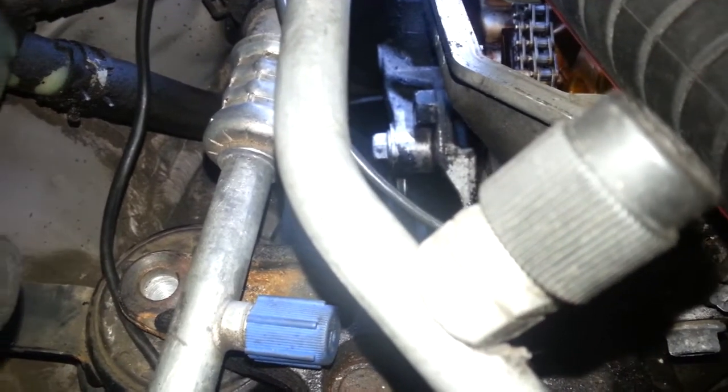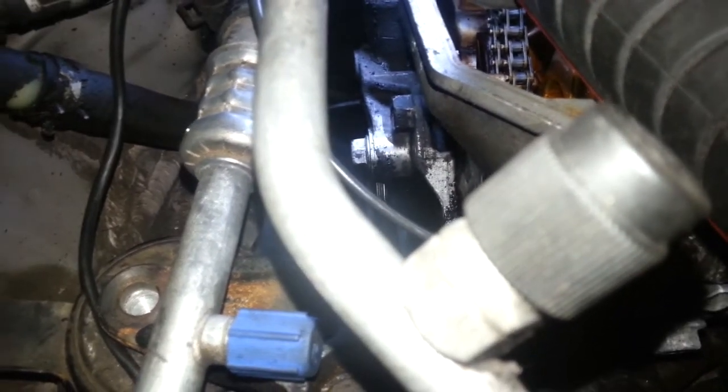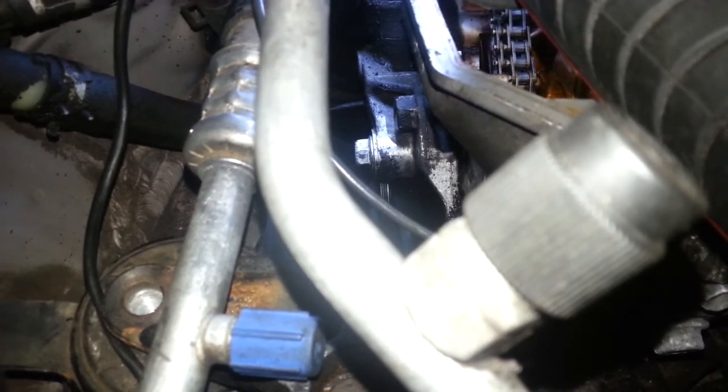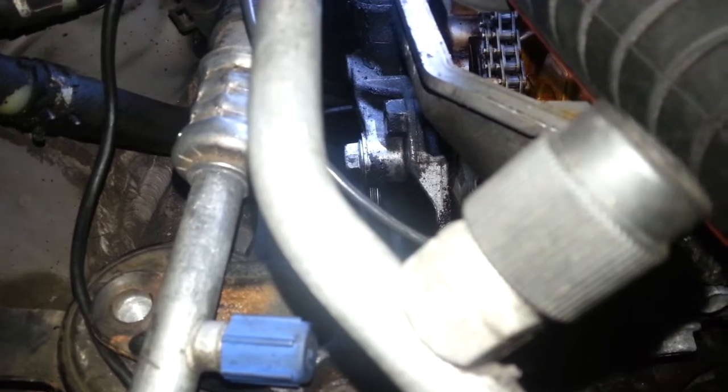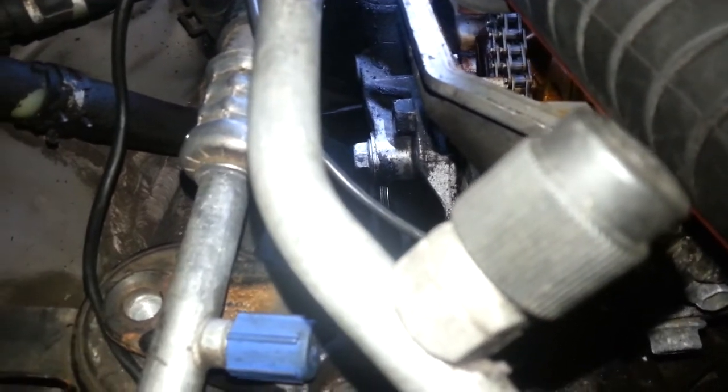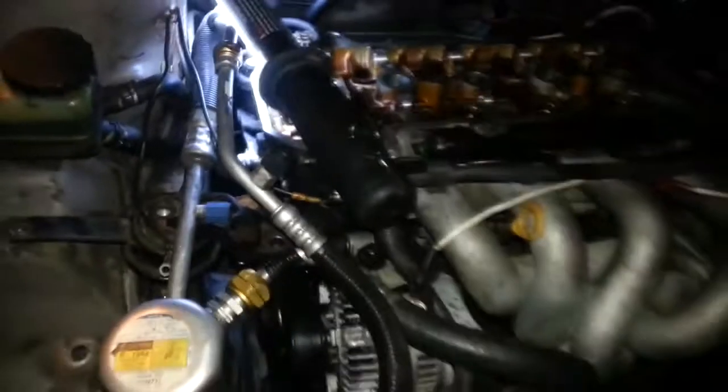As you can see, there's still a lot of oil over here from when that timing chain tensioner o-ring was leaking. But when I get everything put back together, it'll look clean.